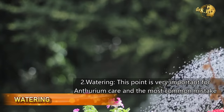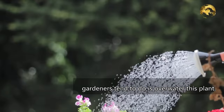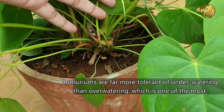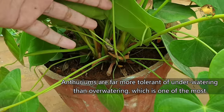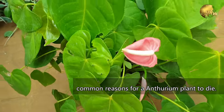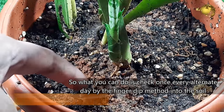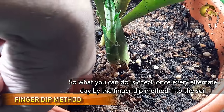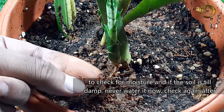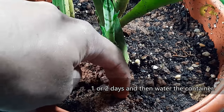Watering: This point is very important for Anthurium plant care and the most common mistake gardeners tend to do is over-water this plant. Anthuriums are far more tolerant of under-watering than over-watering, which is one of the most common reasons for Anthurium plants to die. Check once every alternate day by the finger-dip method, i.e. dipping your finger into the soil to check for moisture. If the soil is still damp, never water it — check again after 1 or 2 days and then water the container.